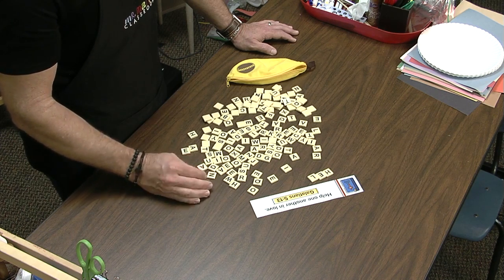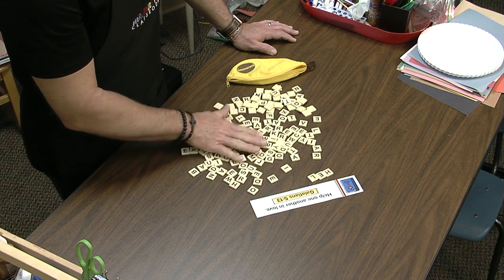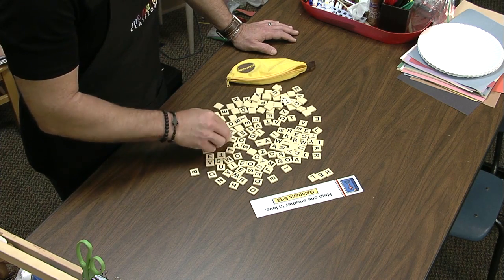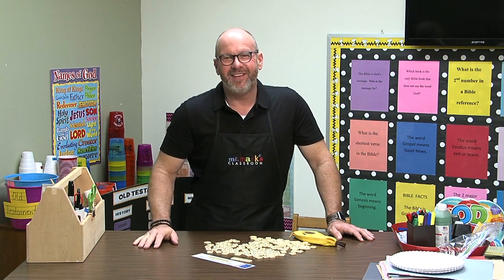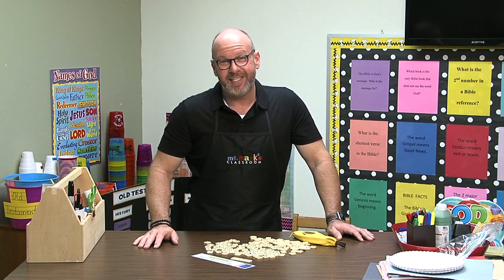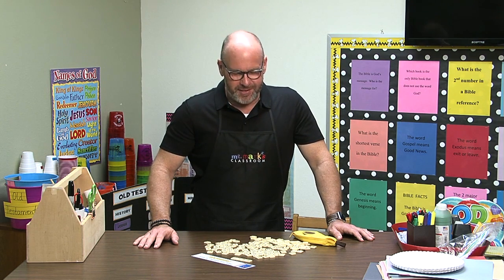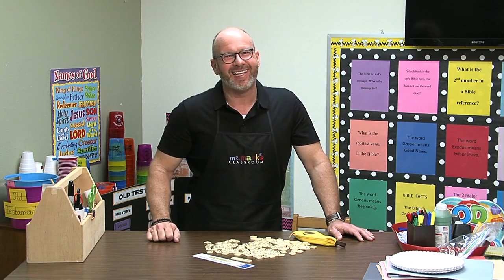I thought I'd find a P by now, but I don't see it. Oh, there it is — I had it turned over. Help one another in love, Galatians 5:13. Anyway, you can work on these little verses and all these letter tiles are lots of fun. Print this off and I think you're going to enjoy it.